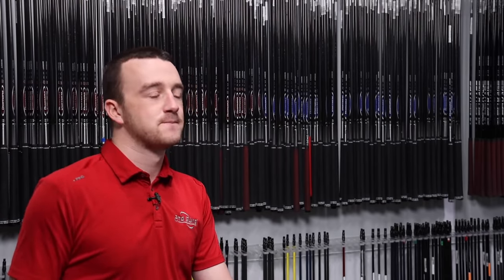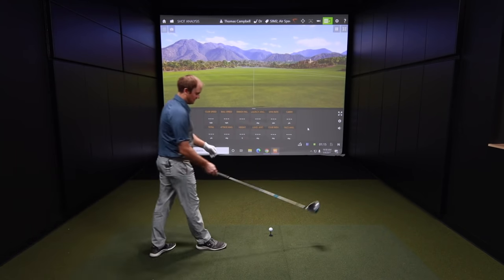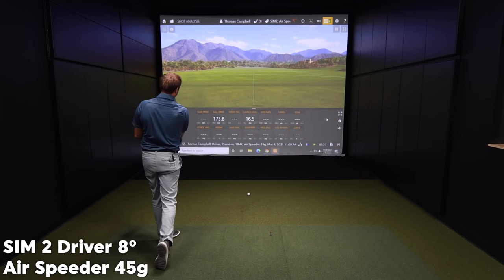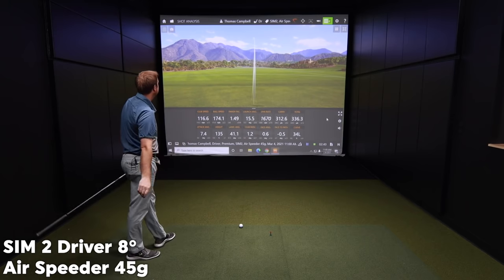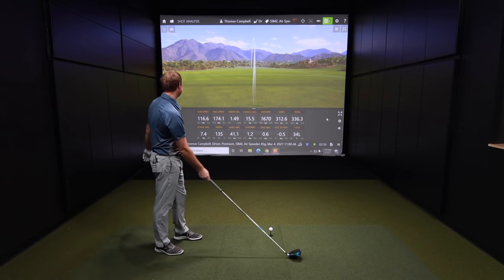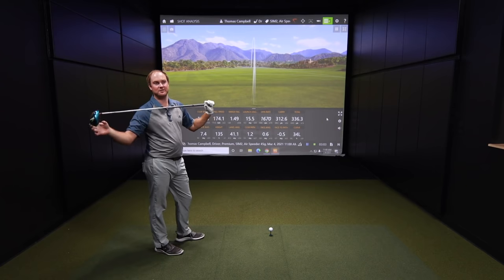I've got the TaylorMade SIM 2 eight-degree head — just to keep my launch height down as much as possible, probably necessary with the various stock shafts I'm hitting today. That was hit well — smoked! Check out that club speed. A lot of that's fresh off some over-speed training — we just shot a video on that and this is kind of right after it. The lighter golf shaft is for sure helping as well, because lighter will give you more potential speed.